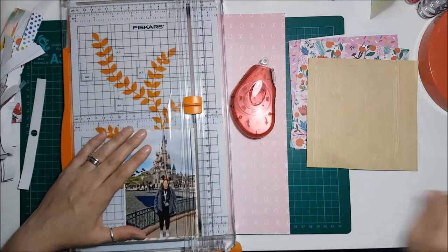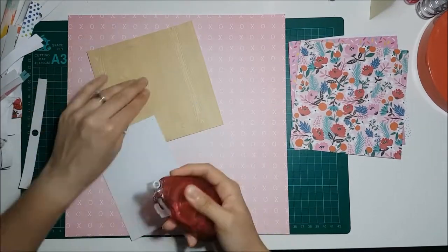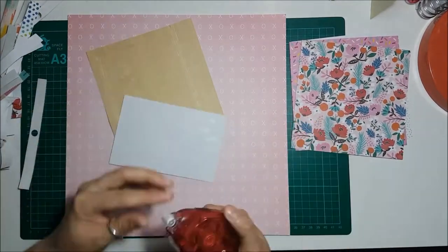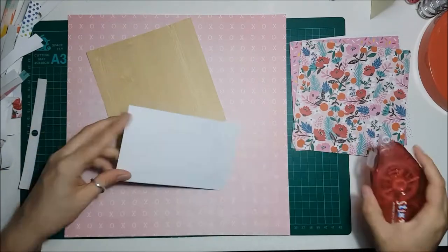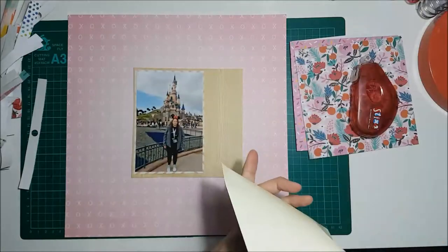I had actually cut the photo down a bit because I was contemplating making it a 4x4 photo, but by doing that I would have cut out quite a lot of the detail in the picture, which is the Disney castle. So I ended up just trimming it down so it's a little bit less than 6x4.